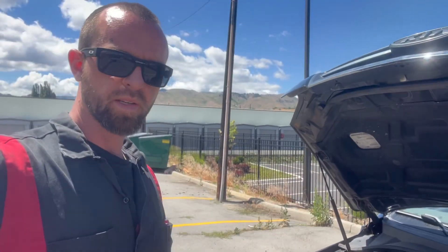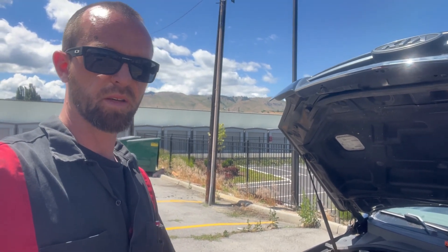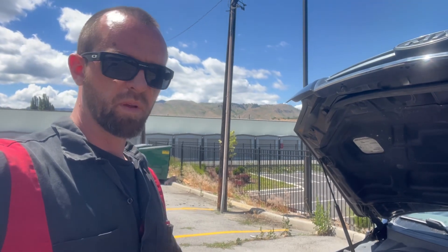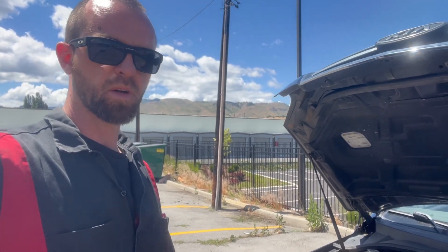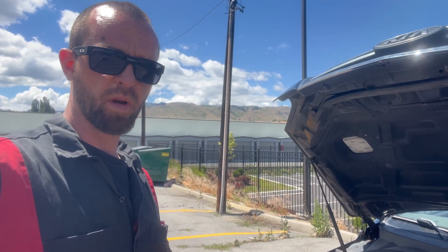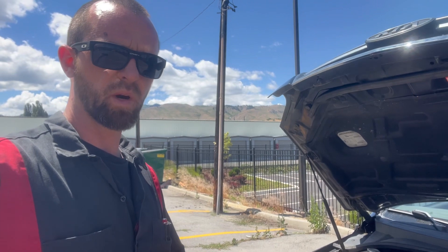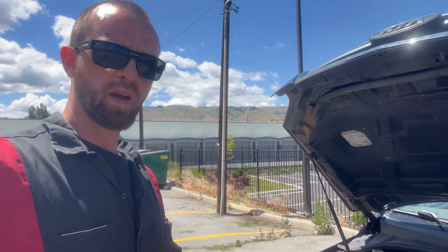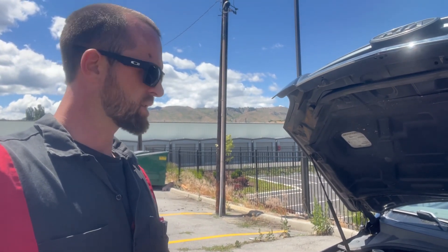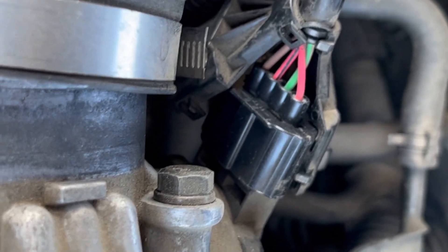I'm going to pop the hood and get started. It's a three-wire sensor — we've got the power, the five-volt reference, and the signal wire. The brown wire is the ground, the red wire is the five-volt reference, and the red-black wire is the signal wire. That signal should be a 0.5 to 5 volt sweep, and we want to see a clean sweep with no dropouts.